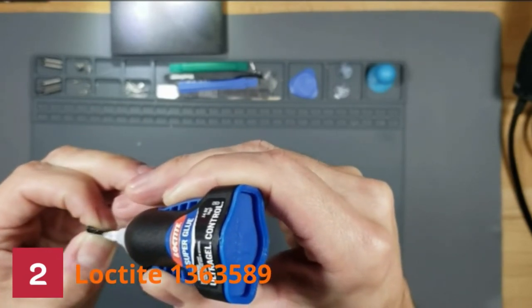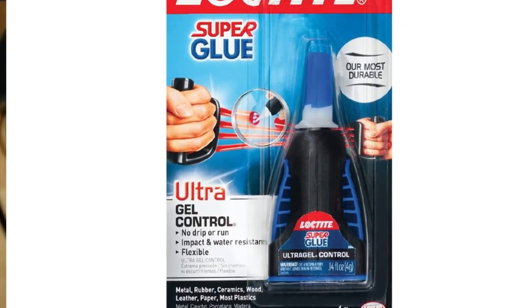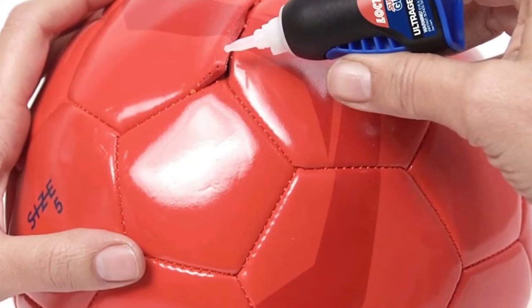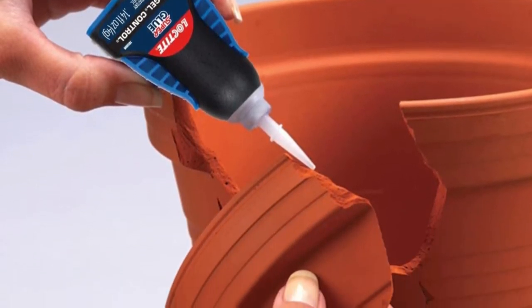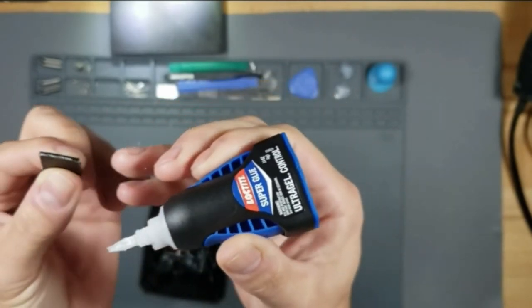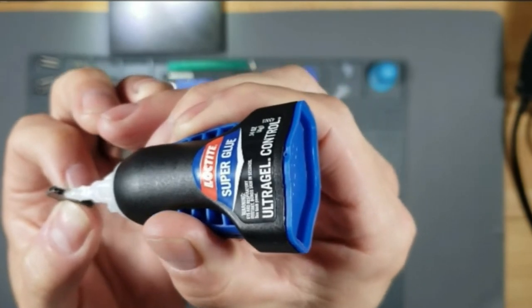It also has little squeeze tabs on the side that allow you to squeeze out the glue quickly. When using this product, ensure you wear protective gloves — you do not want your fingers to stick together. It has around 30 seconds of drying time, giving you time to shift pieces into place. This glue is solid and flexible, making it superb for fixing tread detachments in sneakers. You can use it on metal, plastics, paper, rubber, ceramics, wood, and leather. The glue dries crystal clear and sets without the need for clamping.